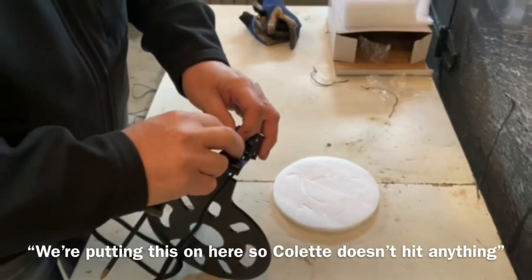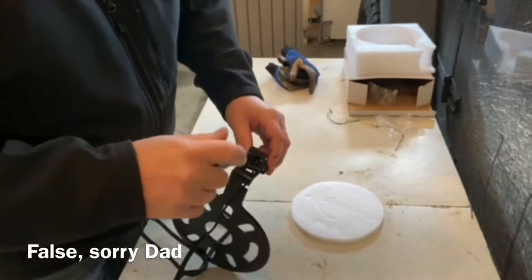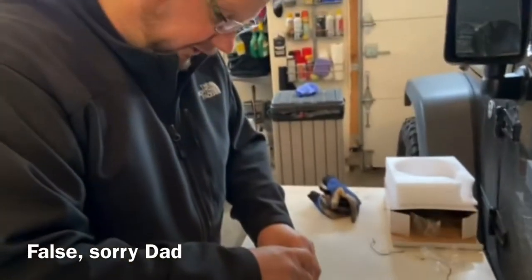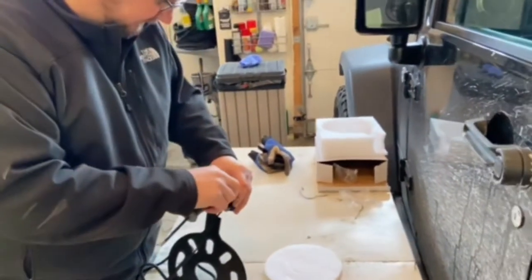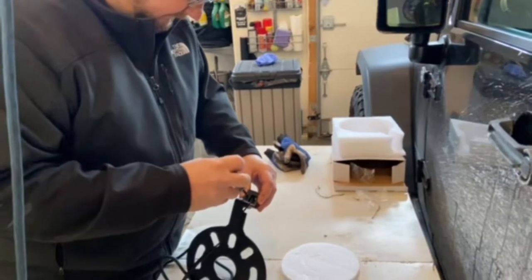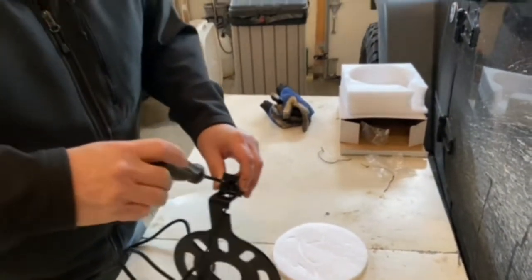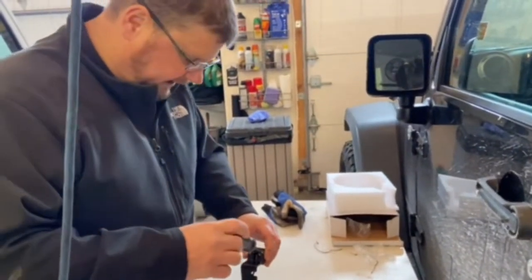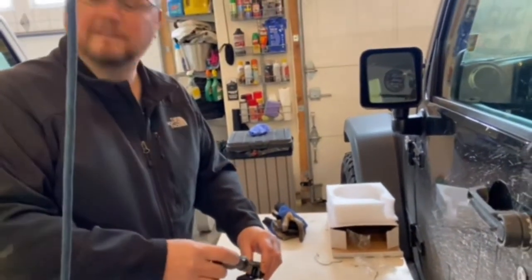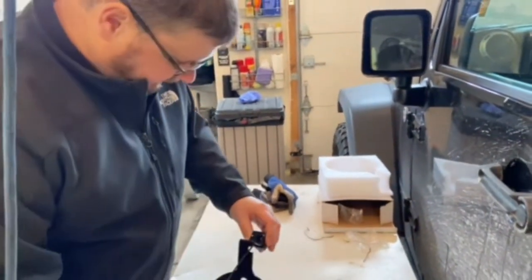We're putting this on here so Collette doesn't hit anything — she hasn't hit anything yet, so this is just more insurance. It's a fun winter project; I think it's three degrees outside right now. It's about 55 degrees in the garage, so nothing to do outside today.